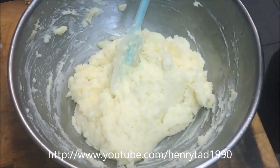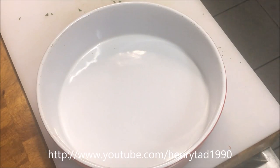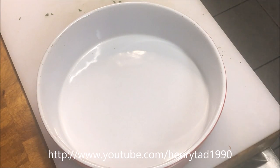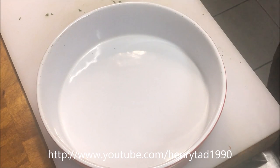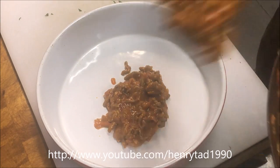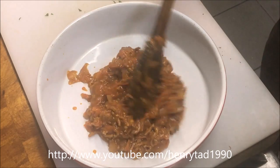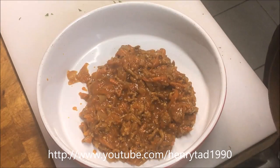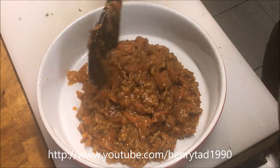Our mash is ready to go now, so we'll get started building our shepherd's pie. Get yourself an oven proof dish — depending on how big or small it is, you can do this in separate batches, or if you use small ramekins you can do separate ones for the whole family. I'm just going to do it in one batch. Start by pouring in your meat mixture.